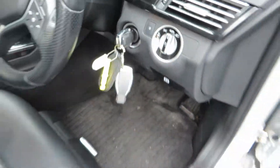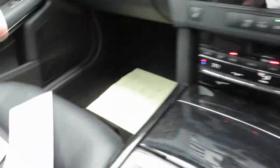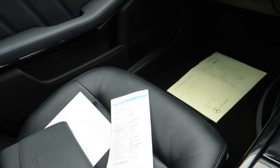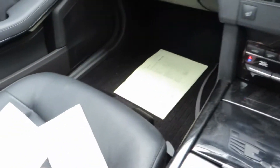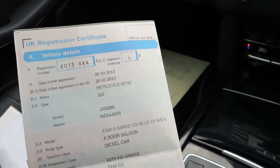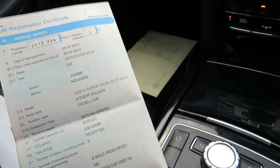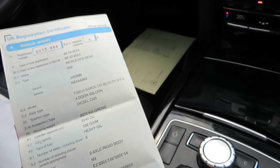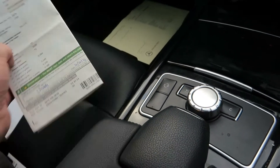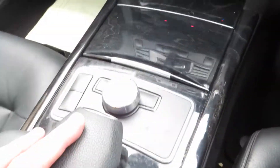The car's got two keys. We'll just start her up. Look at that — here's where the mileage comes up. Date of first registration is the 28th of the 3rd 2013. It's the E220 Avant-Garde, a four-door saloon, just short of a 2.2 litre, and it's in silver. The car has a good equipment level.